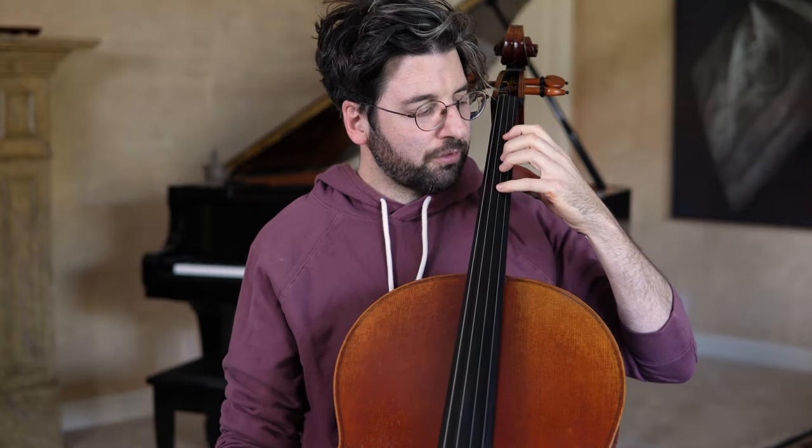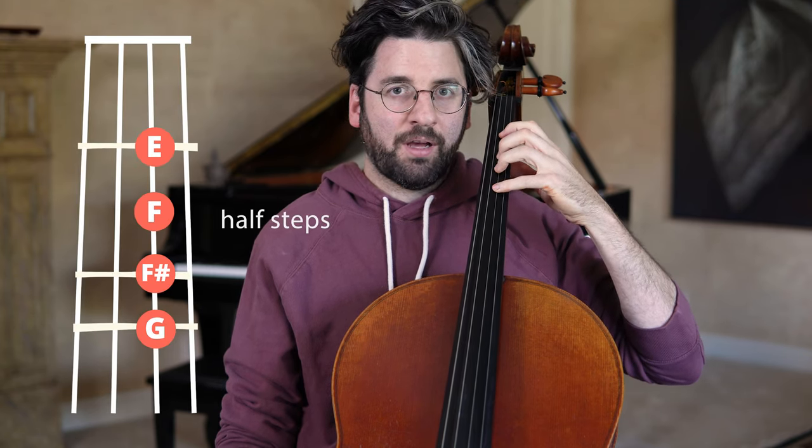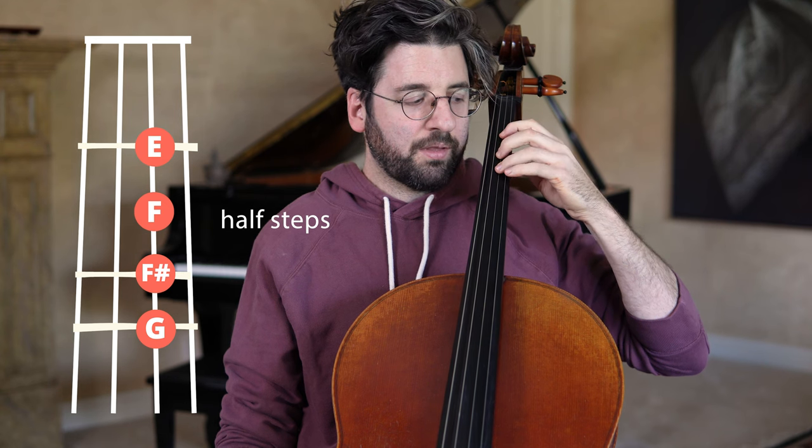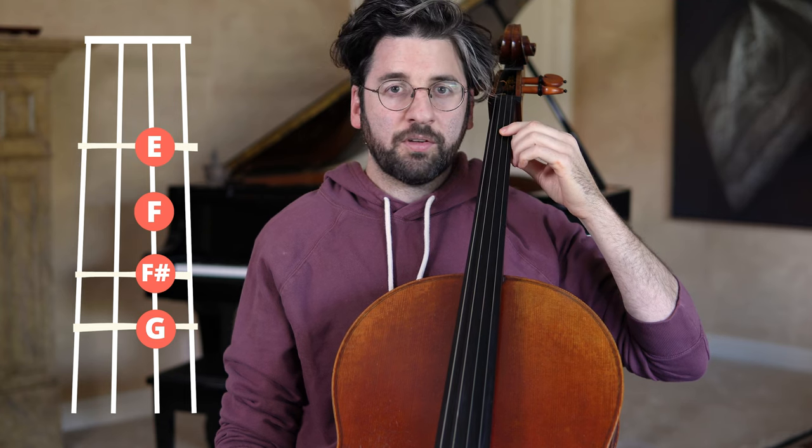So let's get started. First I'm just going to define what an extension is. If you're in a normal closed position — any hand position on the cello in the lower neck — each finger is going to be a half step higher or lower than the next finger. If I'm on the D string here in first position...